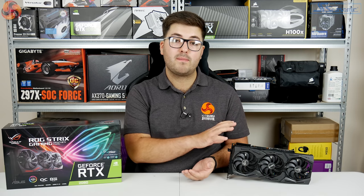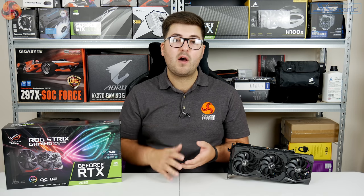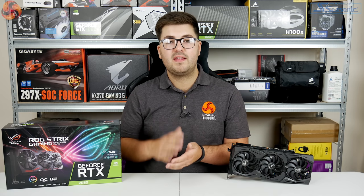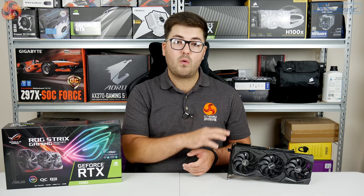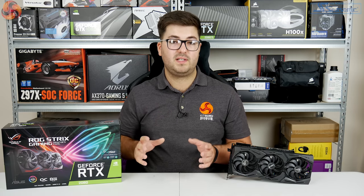Moving on to performance: the Strix runs at 1860MHz out of the box, however if you download GPU Tweak 2 you can enable OC mode, which adds an extra 30MHz so the card runs at 1890MHz boost clock — this is how we did our testing. We also tested using both the quiet and performance BIOS modes to see what difference they make, and each one is clearly labelled on the graph.